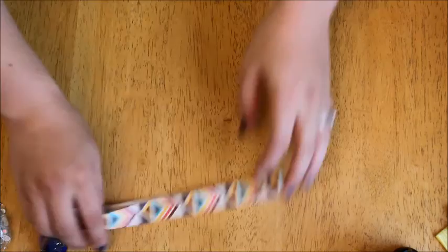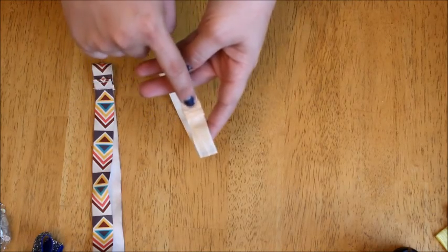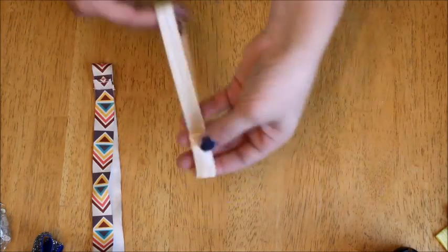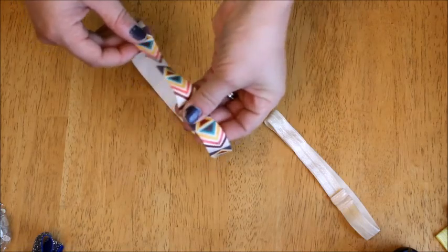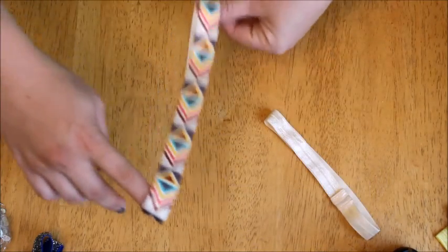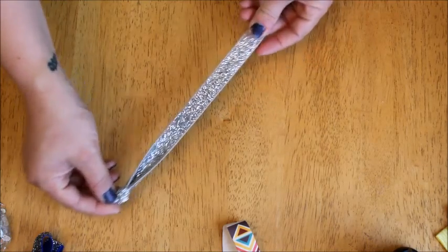You can also go to Hobby Lobby and in their children's headband section, you can get ones that have a little ribbon area where you can put clips in, like hair bows. You can use those as well. I also got this one that is a headband from Hobby Lobby — this one doesn't have the extra ribbon for a hair bow, but it's really cute. And of course you guys have seen the glitter ones I showed in my Michaels haul — you can also use one of those.